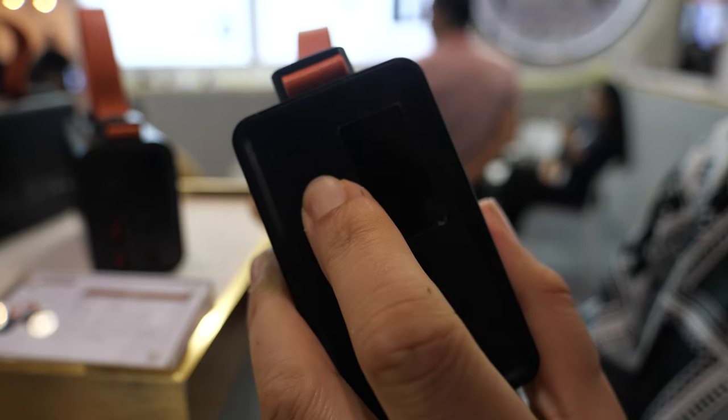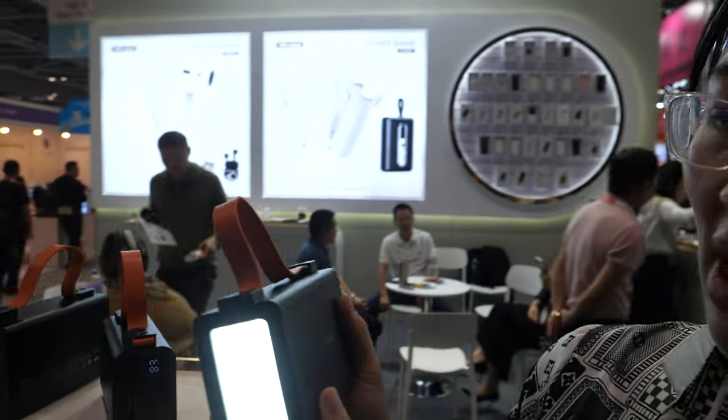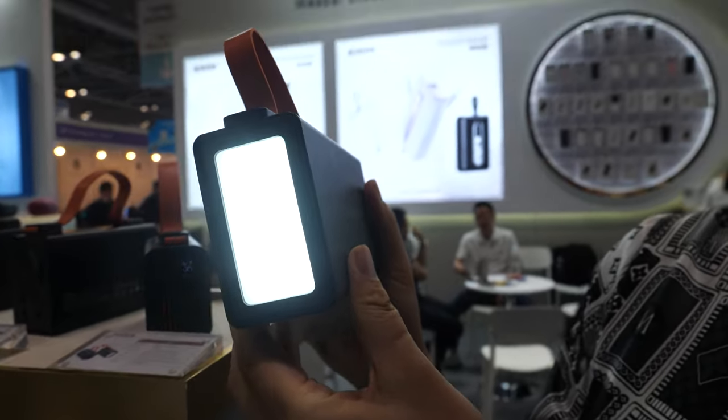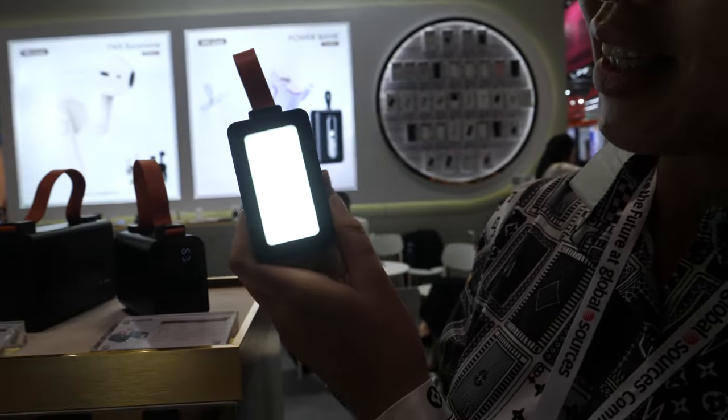This one has no power — you need to charge it with another power bank. Sorry, this one is finished. The other one has an LED light, so you can really have a bright light.